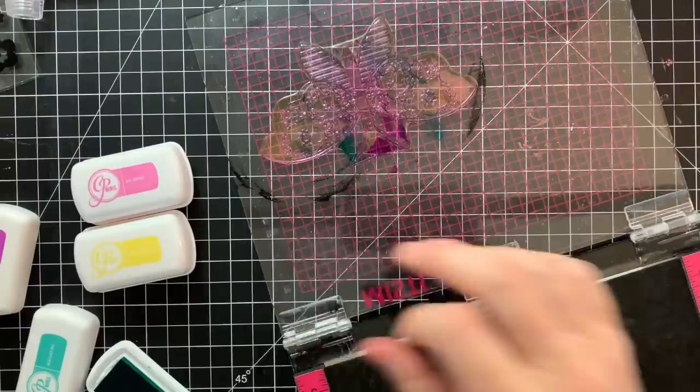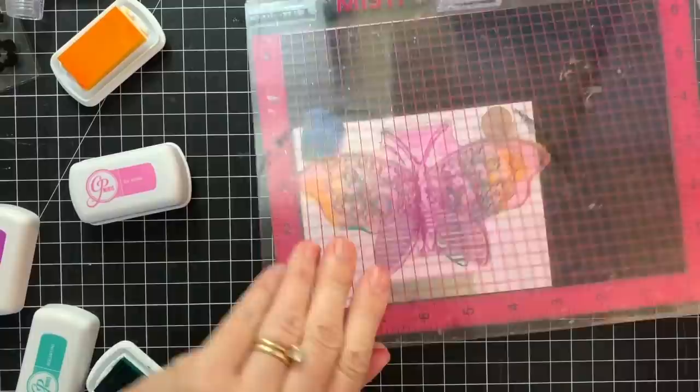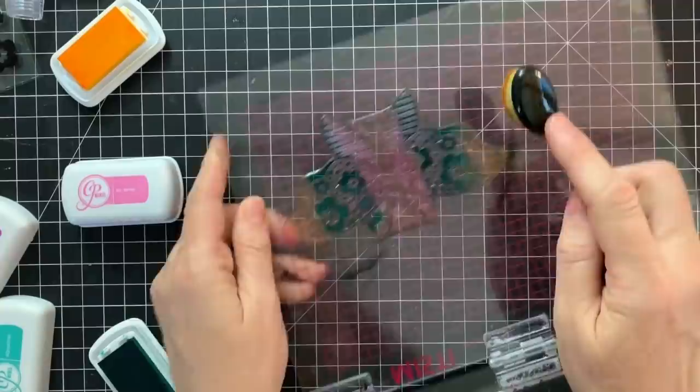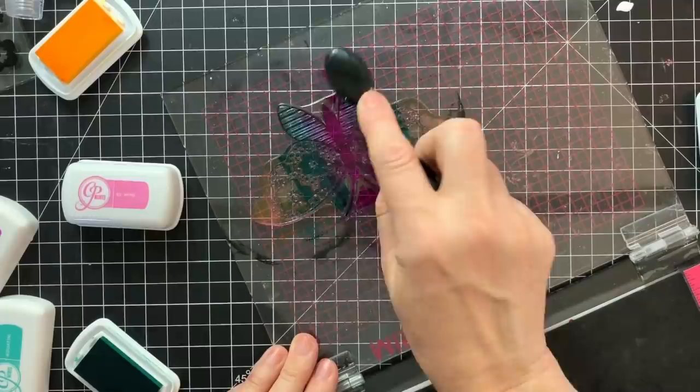With the MISTI you can do fun ink blending techniques — do you see how gorgeous that looks? I am using our mini ink pads, which are one inch by two inch rectangles. They're really convenient and a great way to get your feet wet with a whole bunch of colors. I'm using Be Mine, Tiara, and Aqua Teenie. One way to get a nice blend between different ink colors is to use a life-changing brush or a blending brush to dab and blend the ink on the stamp. I'm going back and forth several times inking and stamping until I get a look that I really love.